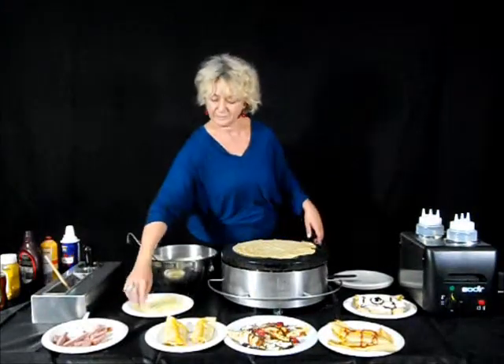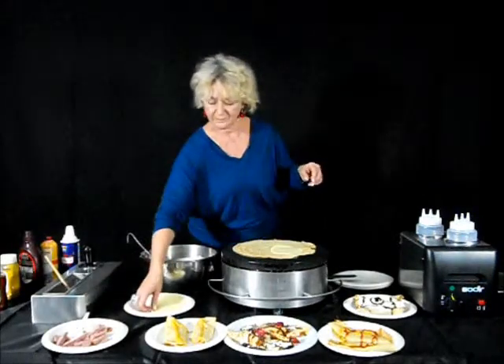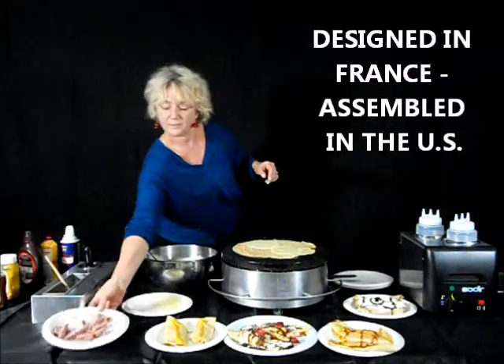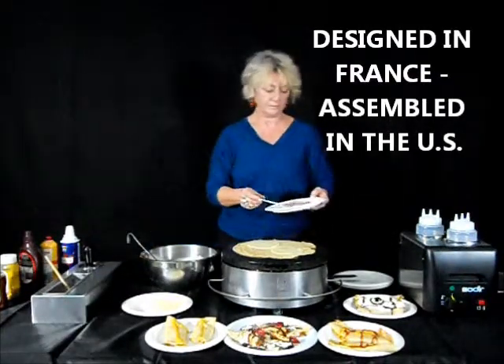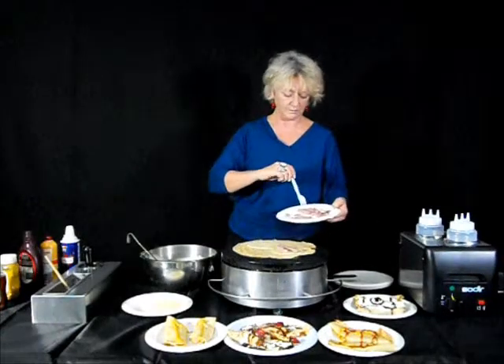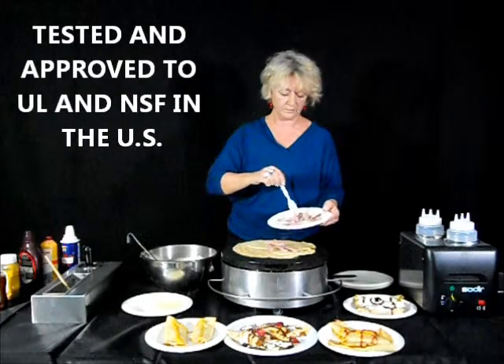Equipex crepe makers originate in France and are assembled in Providence, Rhode Island in the United States. They are also tested and approved to UL and NSF standards at our Providence, Rhode Island facility.